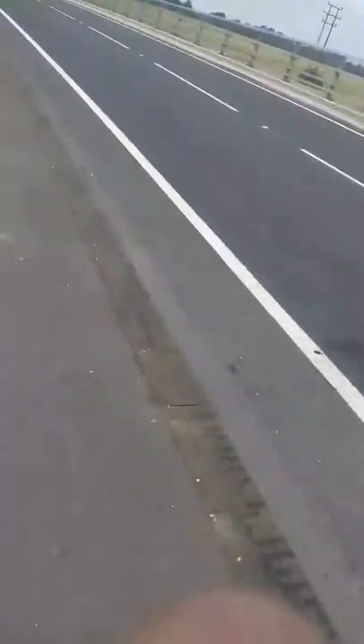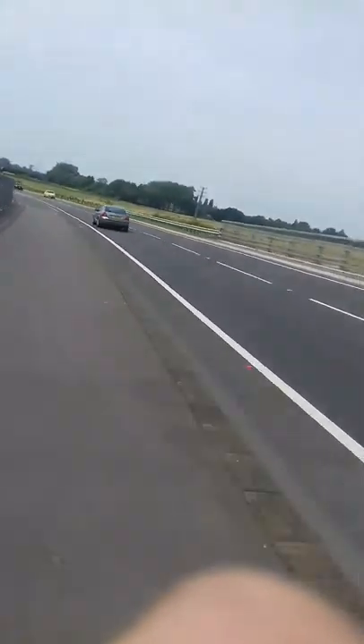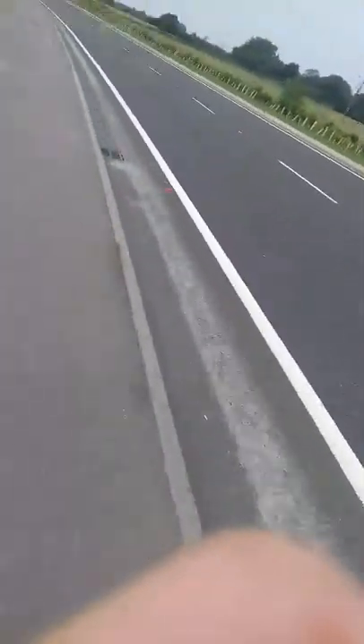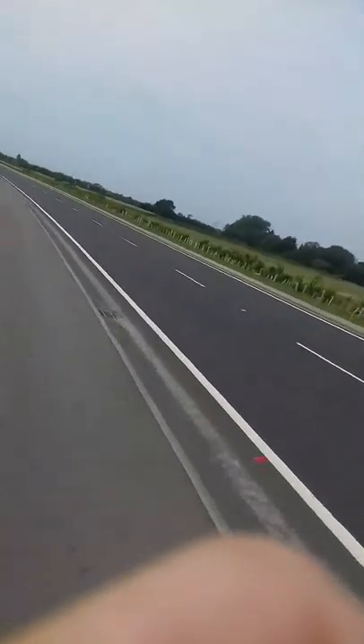We are going down. This is speed. Oh my god. Oh my god, this is crazy! Oh, that was good fun.